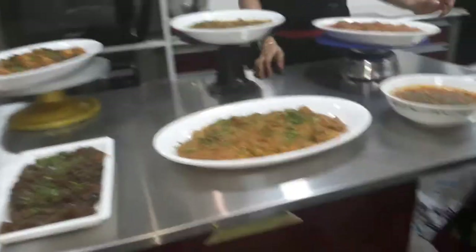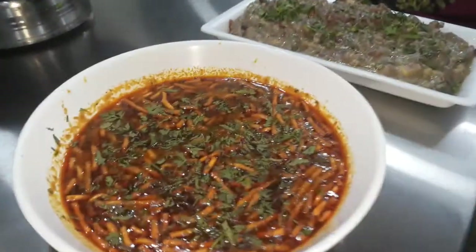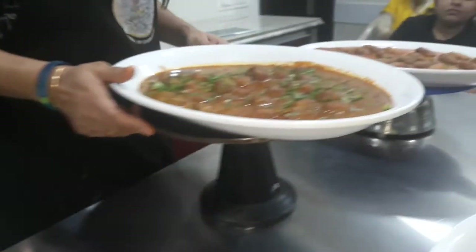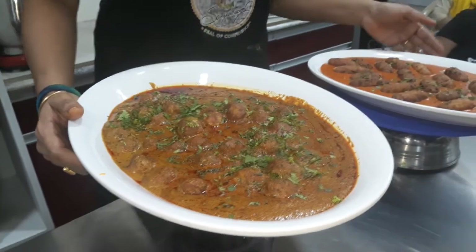Mugavaji, magan masala, mushroom masala, kolhapuri veg, damalo, and makhni gravy.